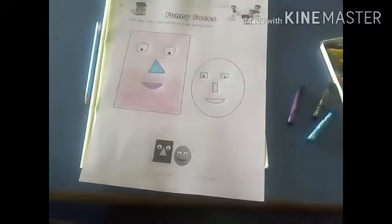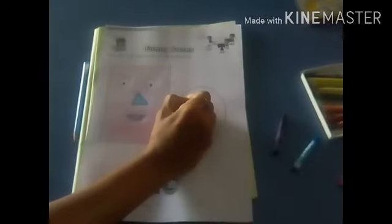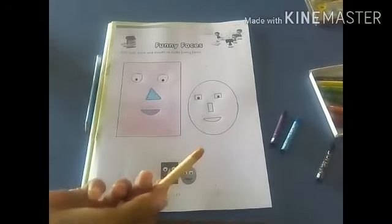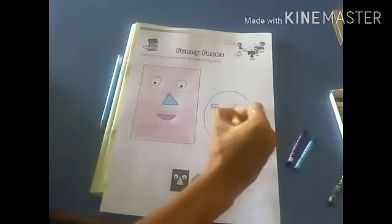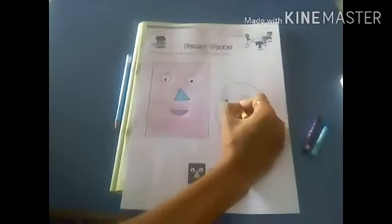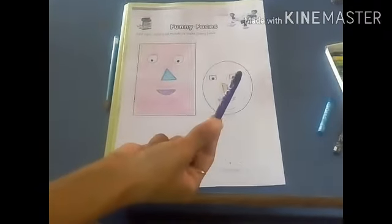So this funny face is ready. Now we can fill color in this other face. Take the black color and fill the color in both eyes. Which color is this? Skin color. Take this skin color and fill the color in the nose. This way you have to fill the color slowly — don't fill the color outside the nose. Which color is this? Purple. Fill this purple color in the mouth.